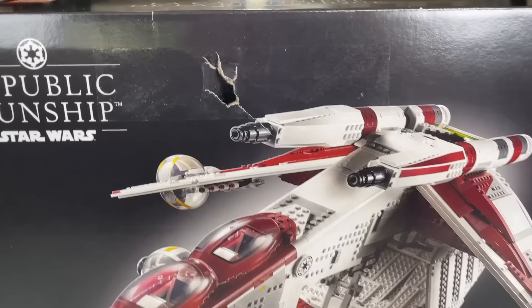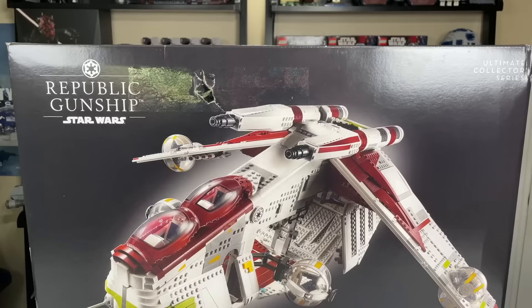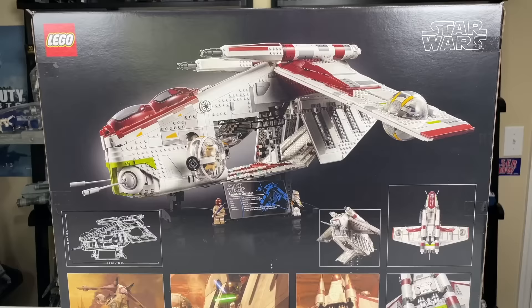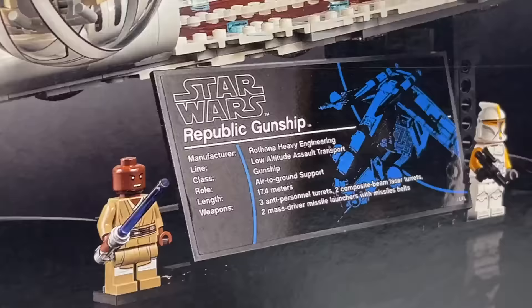I debated on whether or not to put this in here, but I would like to extend a thank you to LEGO Brand Retail for the giant hole in my box, the LEGO Ambassador Network, the LEGO Star Wars Designers, the LEGO Marketing Team, and the LEGO Group as a whole for making my experience with this set about as bad as you could possibly imagine. Thanks, guys. You really make your biggest fans feel great.